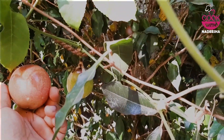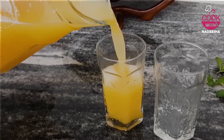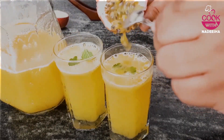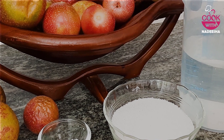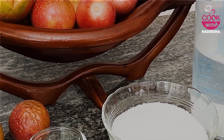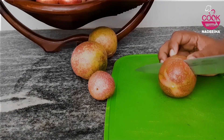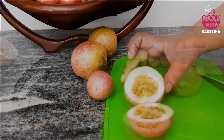If you are interested in this, you can find the passion fruit juice in this way. If you are interested in this video, you can find it in the description below. You can find the juice in this way.